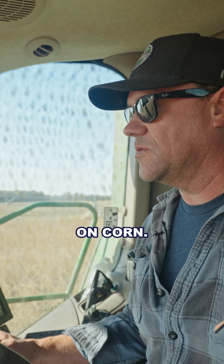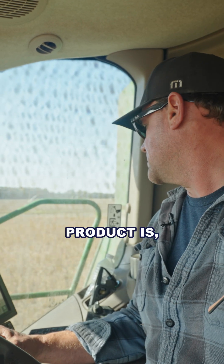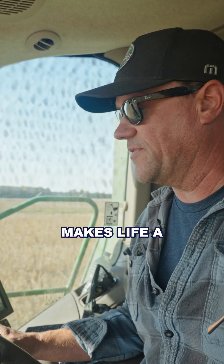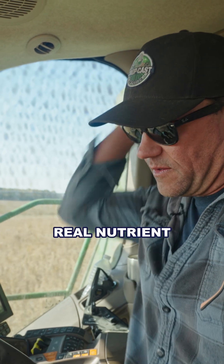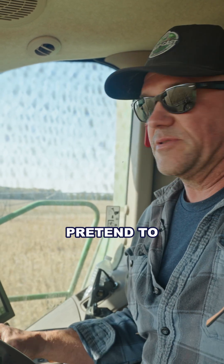Six, seven, eight bushel in one location on corn, and I thought, wow — for as convenient as the product is and how it typically makes life a little easier as far as replacing some of your traditional talcs and graphites, there's a real nutrient coefficient to it also.